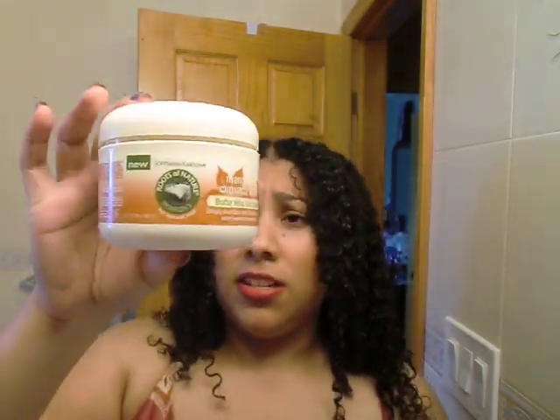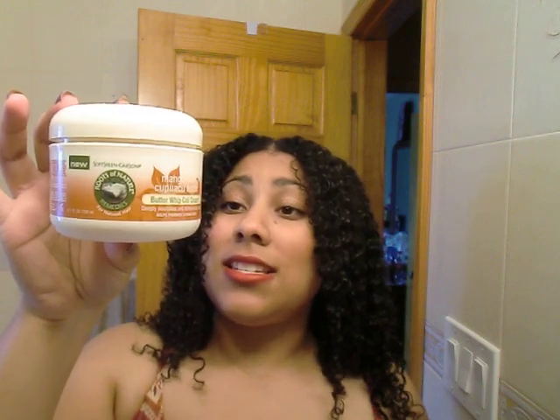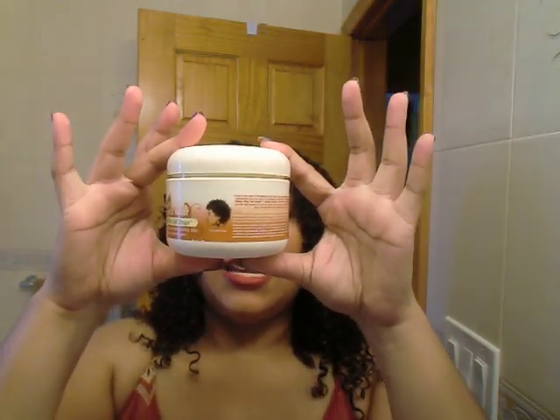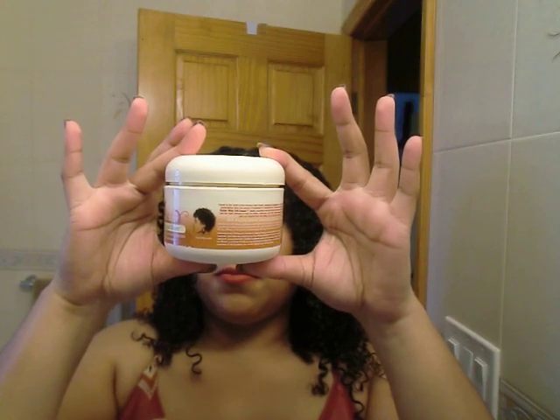This is the Butter Whip Coil Cream — it's thicker, and you can use it for twists or braids. It doesn't have any drying alcohol, mineral oil, parabens, or petroleum. No cones either. It does have some polyquats, which I think help hold your hair. Yeah, it's thick as you can see.